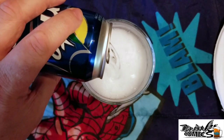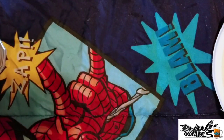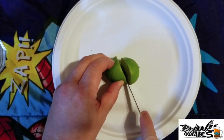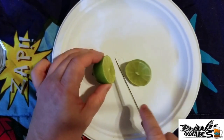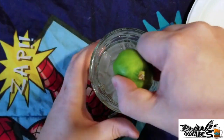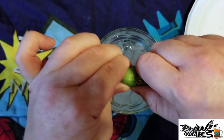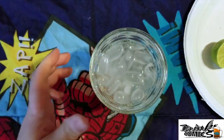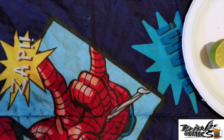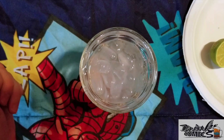Usually what you want to do is actually muddle the lime into your drink, but I'm being lazy today and I'm just going to cut this and squeeze it in. It's an uber lazy way of doing this, but it does give a good drink. I'll take my handy dandy knife, give it a stir, and let's take a drink. Now that we've got our drink, let's go talk comics.